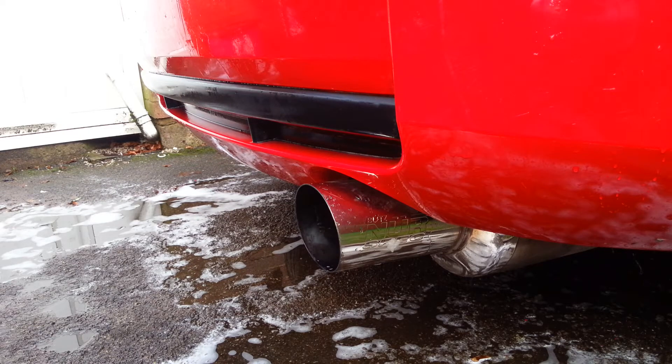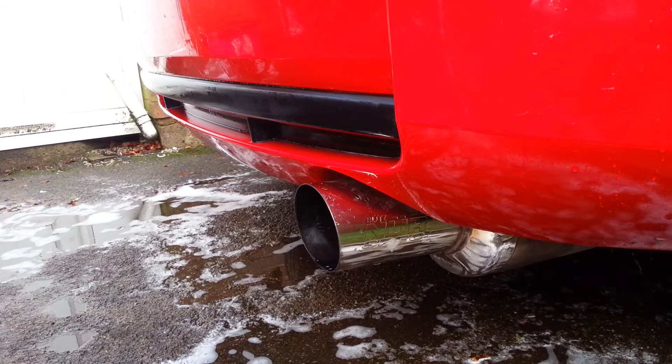Right guys, this is what the old Blitz Nur Spec sounds like now. I've had the resonator cut out — the reason I had it cut out was because the image had stopped rattling. I had it done at Power Flow and the dude put a piece of stainless pipe in its place. He did a good job. Anyway, this is what it sounds like.